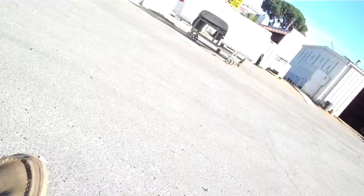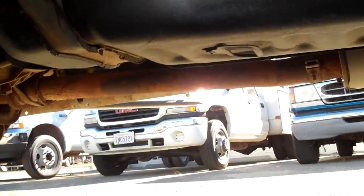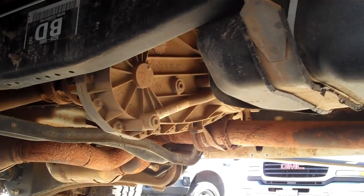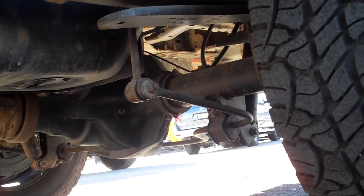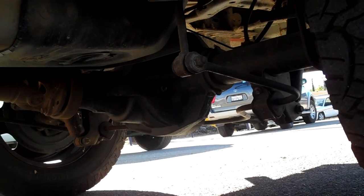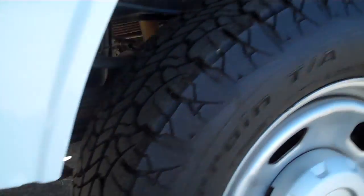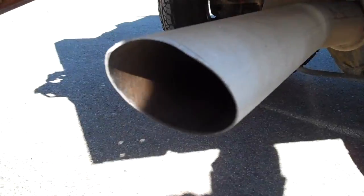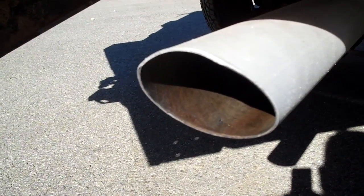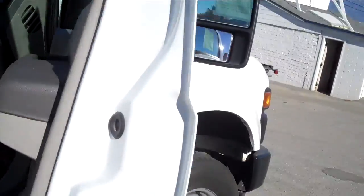Taking you around to the back — here's the tank, muffler, and hopefully you can get a view of that rear pumpkin. Everything's looking pretty good underneath there. And here's the exhaust pipe — nice and clean and quiet.